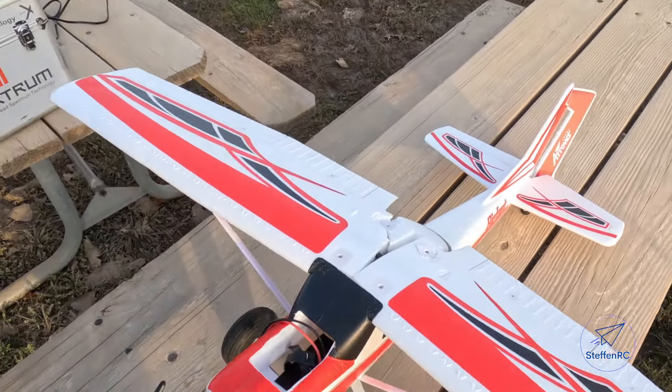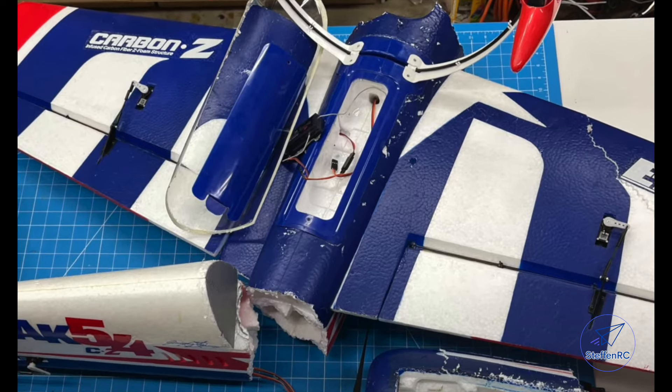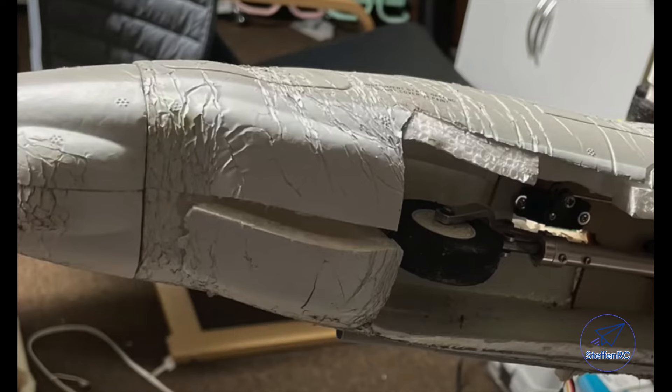I hope you learned something and we can reduce the number of airplane crashes. If you have a question, shoot me a comment — more than happy to help out. Have a great day, thanks.